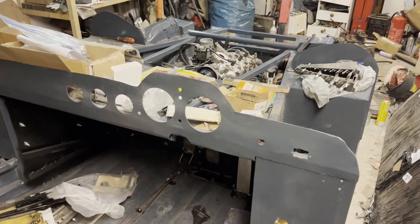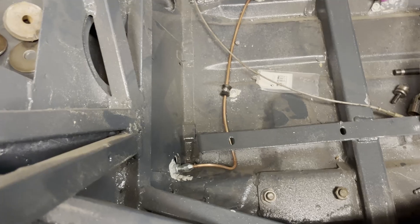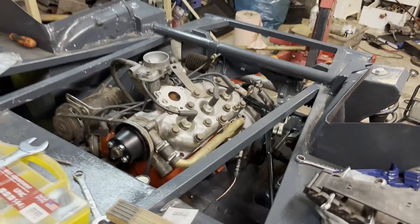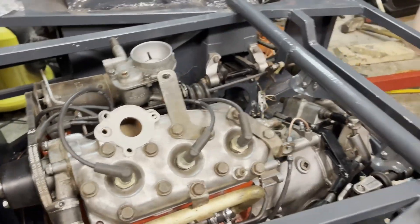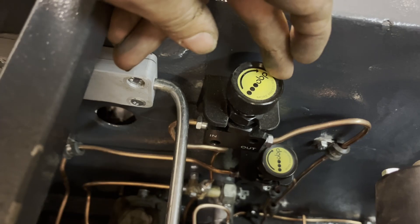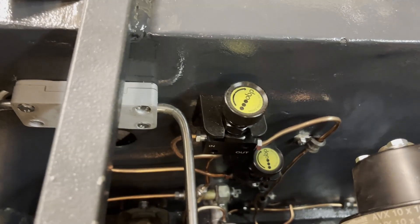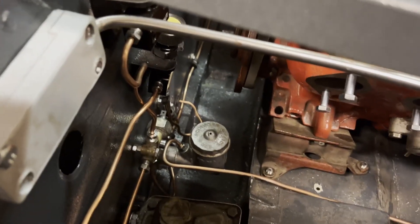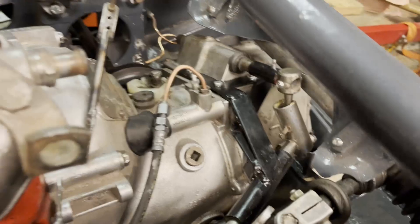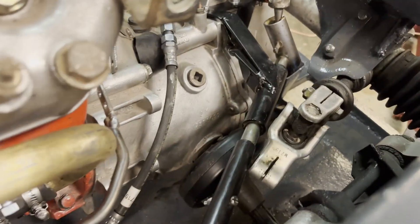A quick update of the project: the brake lines are pretty much done and the engine is in place. More lines for the brakes and the reducers for the back wheel. And the master clutch cylinder going up to the slave cylinder, and we have the gear linkage for the transmission.